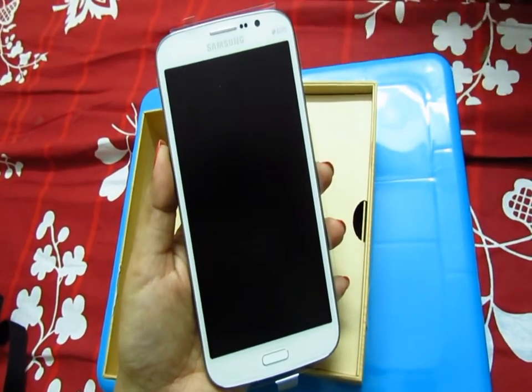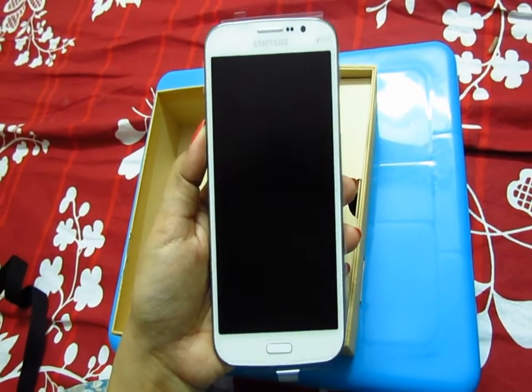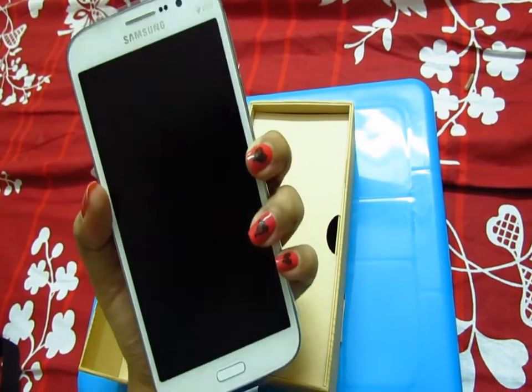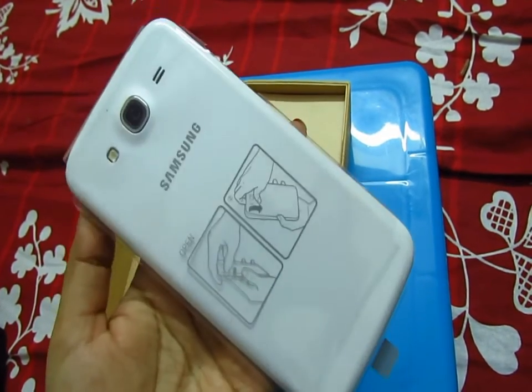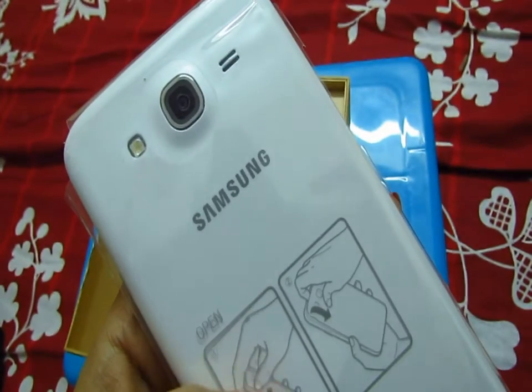The phone size is nearly the same as the package. You can see the screen — it's 5.8 inches. The Mega has two versions, 5.8 and 6.3, and this one is 5.8.